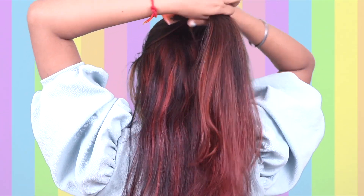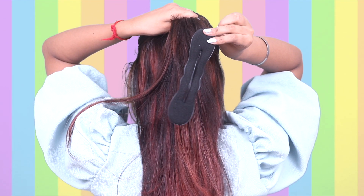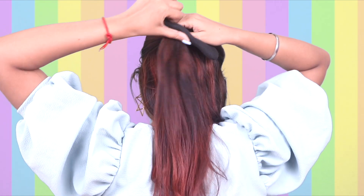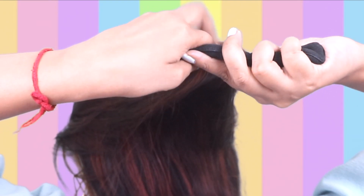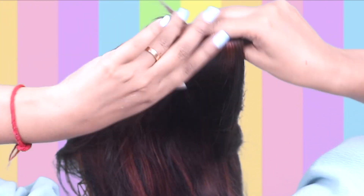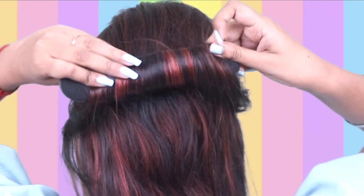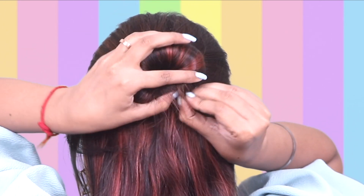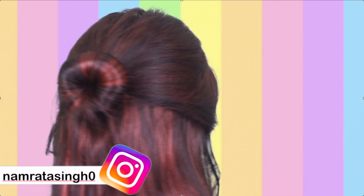After that, you have to use hair accessories which you will easily get in the market or online. Insert your hair in this way, and if you have long hair then wrap it with your last hair. If you have short hair it's quick, but if you have long hair then wrap it first, then round it and twist it from the bottom. Cover it with your hair so that the accessory will not show.